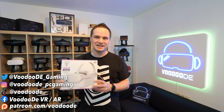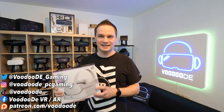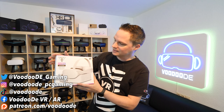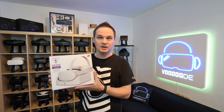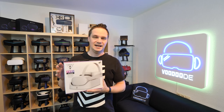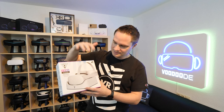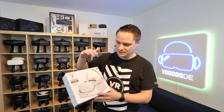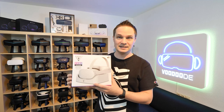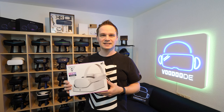Welcome back to virtual reality. My name is Thomas and you're watching VoodooDE VR. Today I have another cool VR accessory video for you. This is from Turtle Beach — it's the compact VR charging station for Quest 2. It's really interesting. It's a station where you can put your Quest 2 and the controllers to recharge, very easily, in a compact place. How you can do that, how you can get it, and how much it costs — you will know after this video.